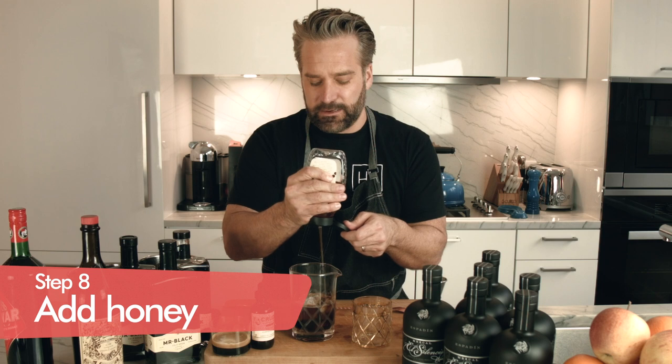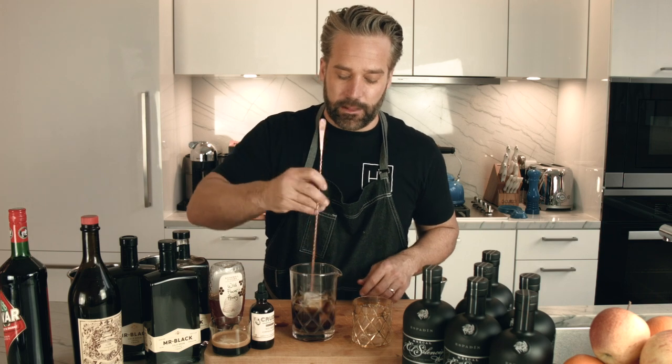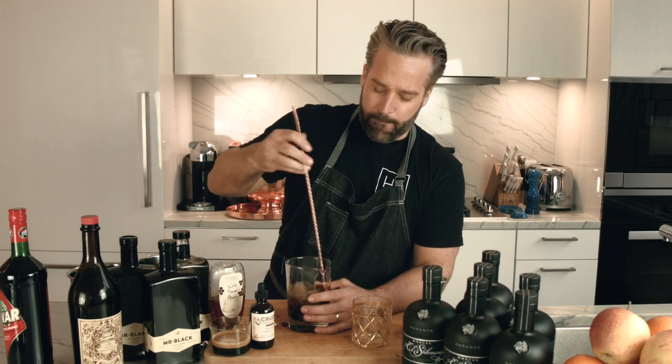Finally, just to sweeten things up a little bit, a little honey. It adds a different flavor quality than simple syrup, which I would traditionally put in this. The honey takes a little bit longer to dilute, so you're probably going to want to stir this longer than normal cocktails. But the honey adds something that's not a sweetness quality but more of a savory quality, which is precisely what you want in a drink dealing with all this coffee and mezcal.